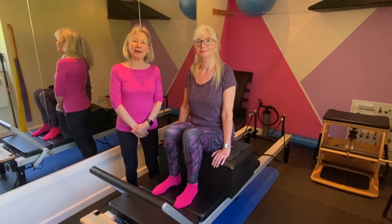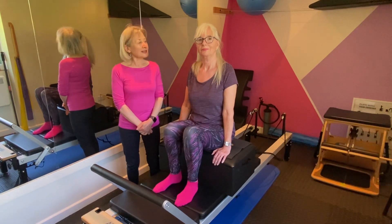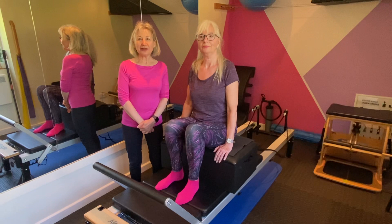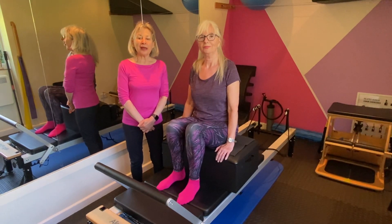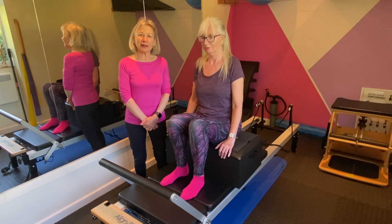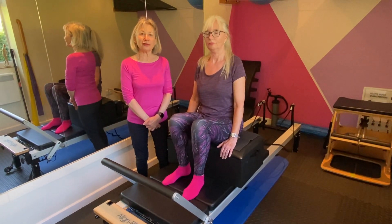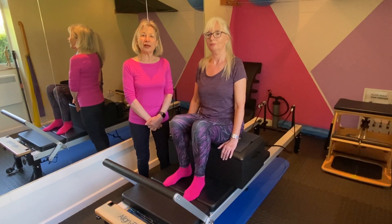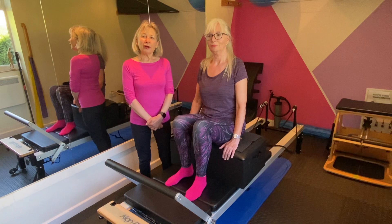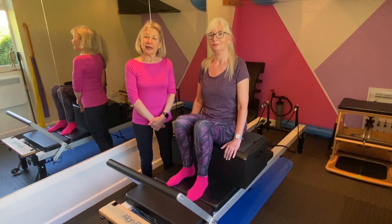Hello everyone, my name is Stephanie and I run Fuchsia Pilates. This is Sue, who has agreed to be part of the video session. I'm going to talk a little bit about osteoporosis and osteopenia, which is the precursor to osteoporosis, and allude to the prevention and management of osteoporosis in terms of what we can do in exercise.